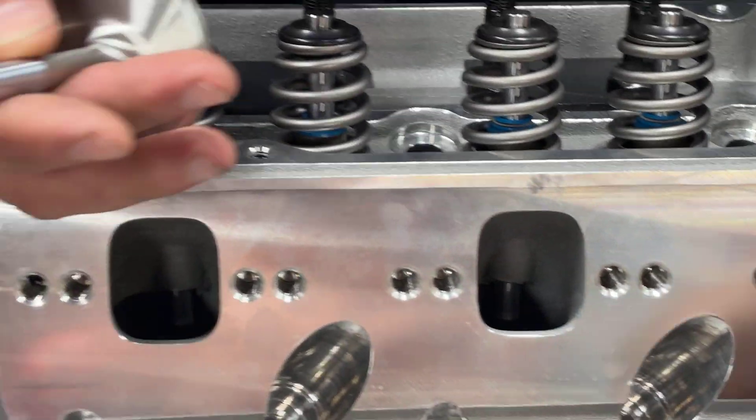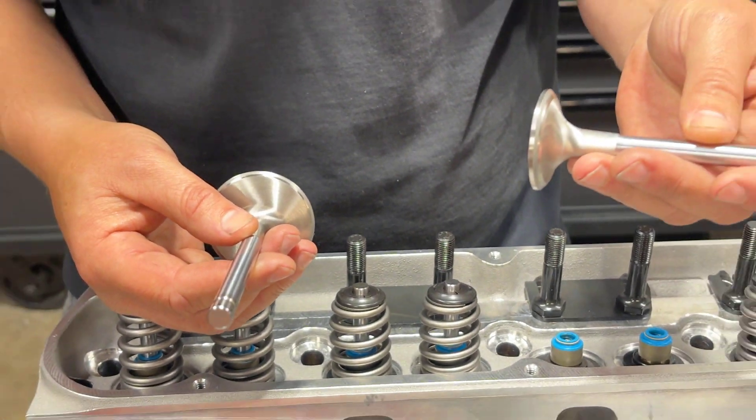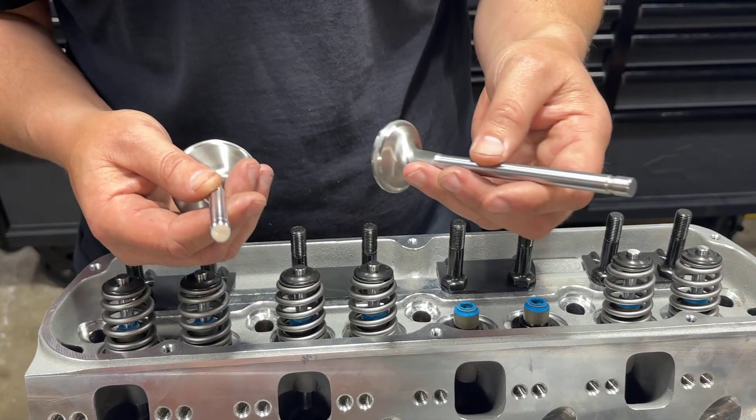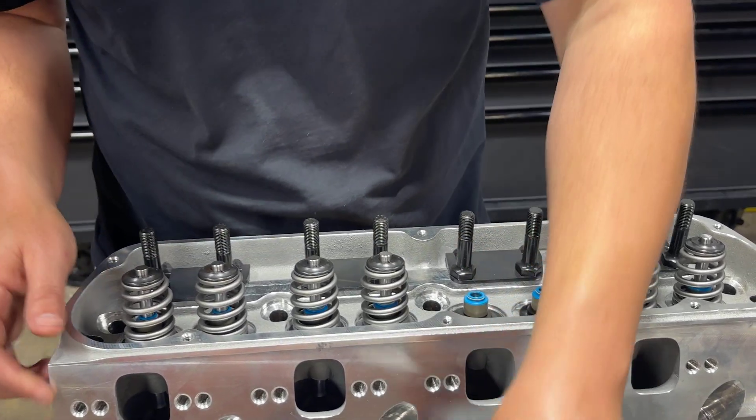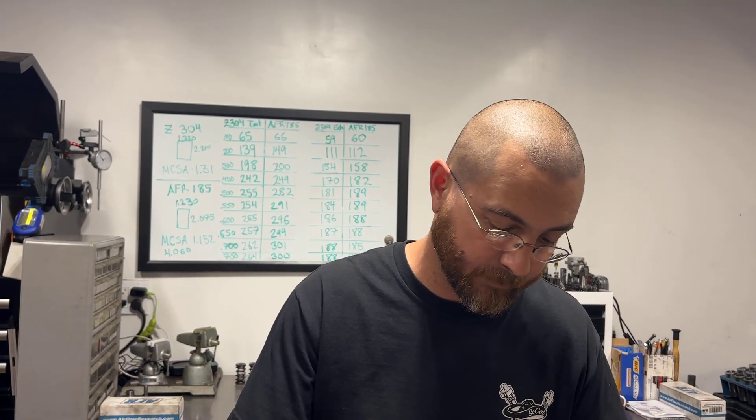The other thing — they do look like quality valves, but at the same time it's an 11/32-inch valve. AFR and TFS have been using 8mm for a while now. I don't understand why they would run an 11/32 valve when you consider it's got to be about 20 grams heavier than a similar 8mm valve. When you're buying production valves, an 11/32 and an 8mm cost about the same, but you get a much lighter valvetrain. I still don't see why in 2024 they're selling a cylinder head with an 11/32 valve.